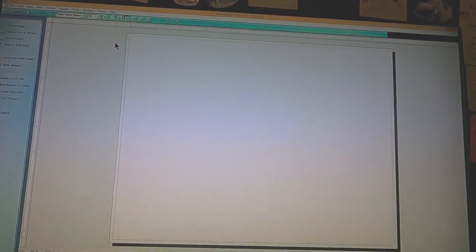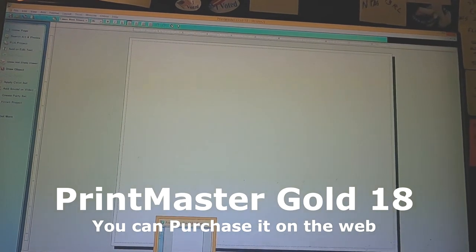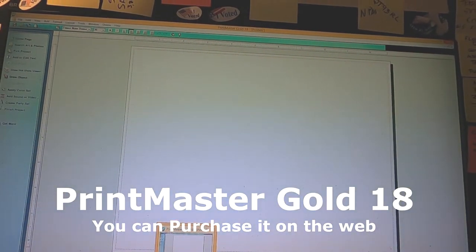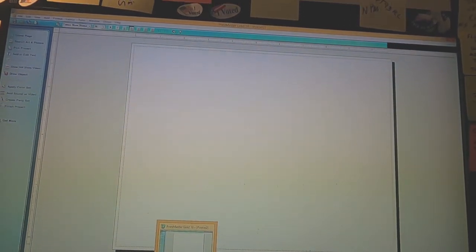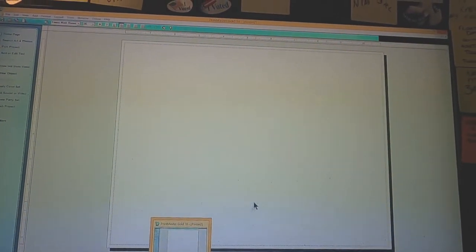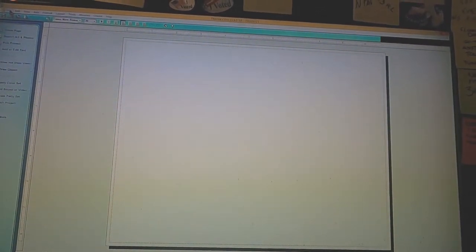The first thing I do is I have this program called Printmaster Gold. You can buy it online, it's not very expensive — it says Printmaster Gold 18. It's an old program, but it's the best program I've found for doing what I'm about to do here.